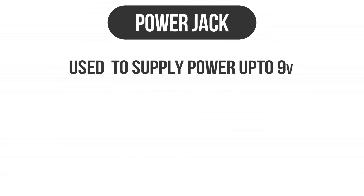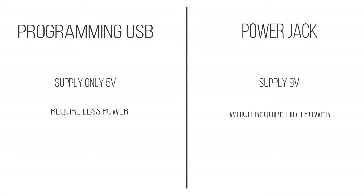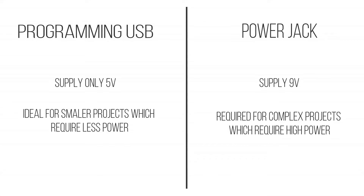Second, we will be talking about the power jack. It is used to give power supply to the board up to 9 volts. The programming USB can give up to only 5 volts, but if you need more power for a more intense project, you will need up to 9 volts, and that can be fulfilled by the power jack.